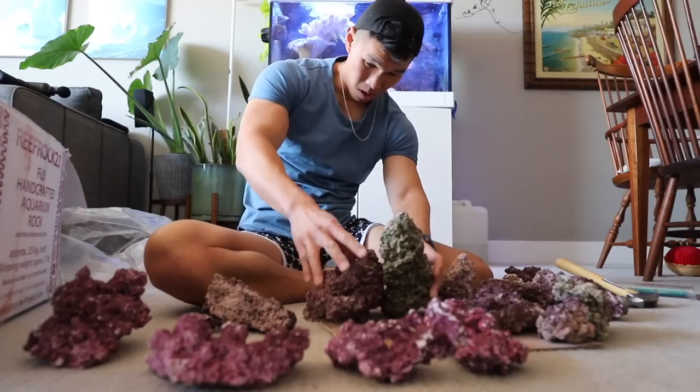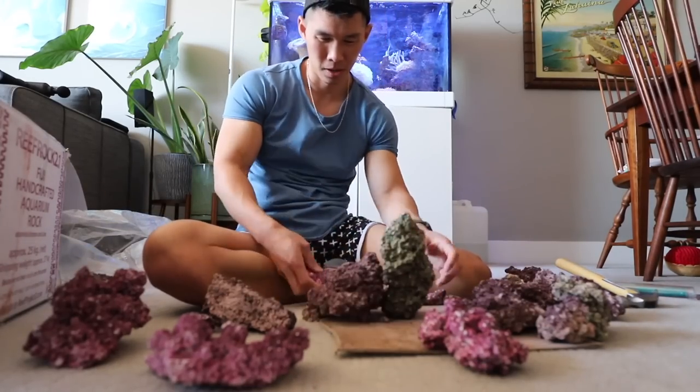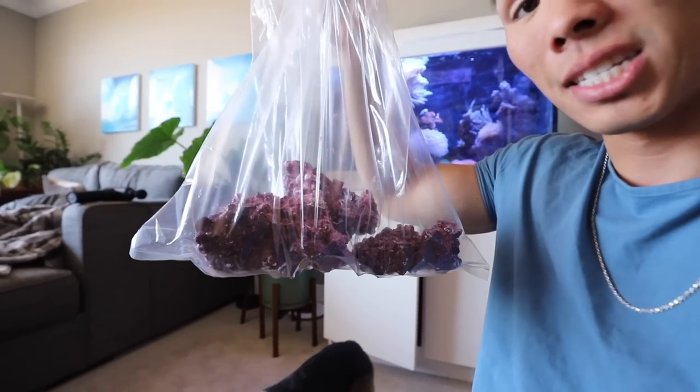Rock is really expensive — they charge per pound. So just this was $50 for rocks. It's man-made rock; you're not taking the rock from the ocean. Also, because you don't want to be introducing microorganisms and bacteria into your tank that you don't want. Right now it's dry rock and it's dead — it's pretty much guaranteed to not be introducing anything you don't want into the tank. So that's the best practice.